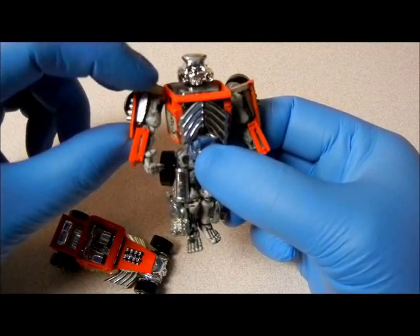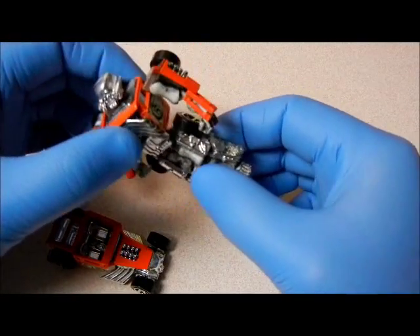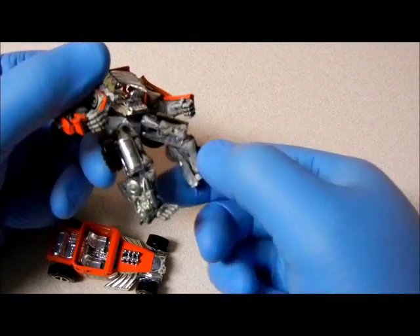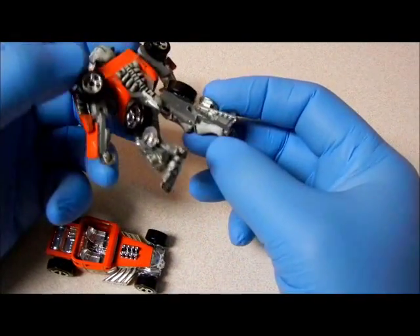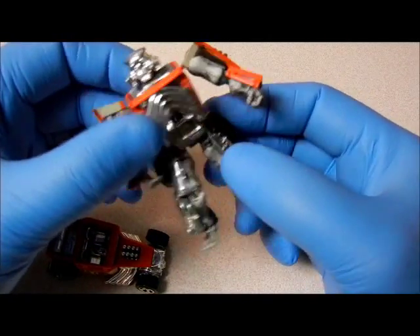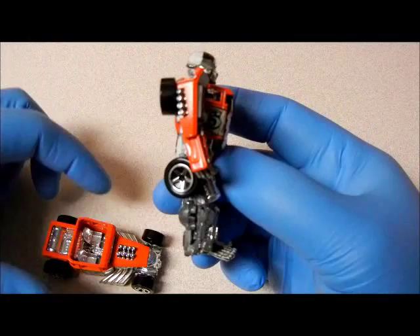I'm not going to show you all the details because he may not want that part of it shown — I don't think there's a patent on it. But yeah, there's his legs; they move back and forth. He actually added a skeleton to this one. Not sure how he did it, but it's really cool. There it is — Hot Wheels transformer!